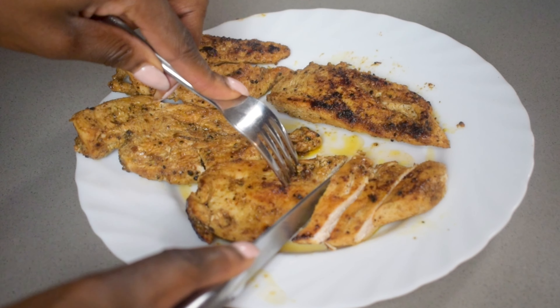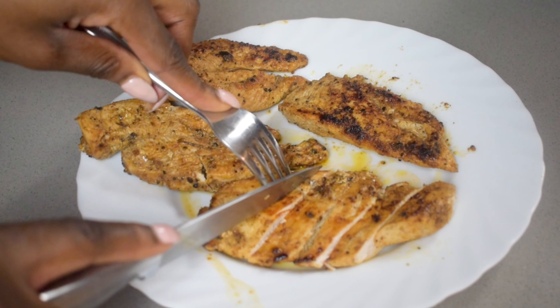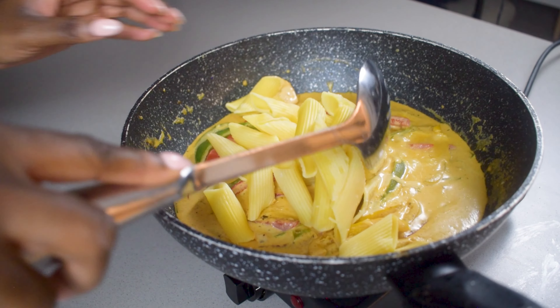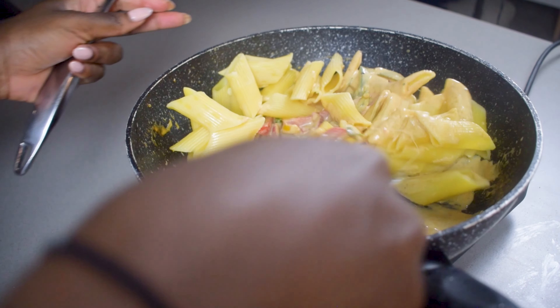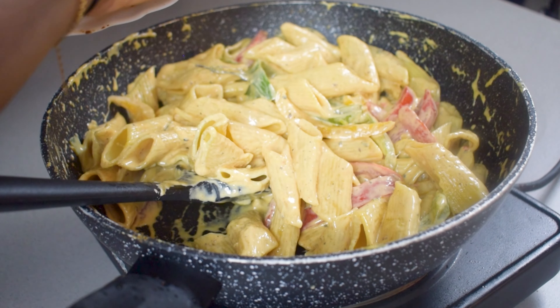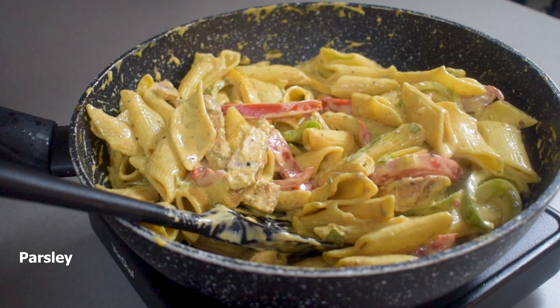While that cooks down for about ten minutes, I'm going to slice up my chicken breasts. I'll combine some of the chicken into the mixture and save some to use as a garnish on top later, purely for presentation. Behind the scenes I've cooked about 300 grams of penne pasta as per the pack instructions, and now I'm mixing that all in along with the chicken.